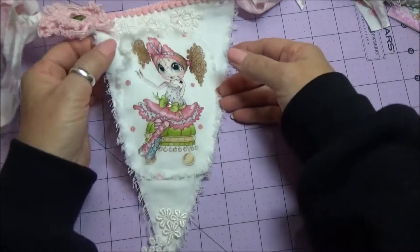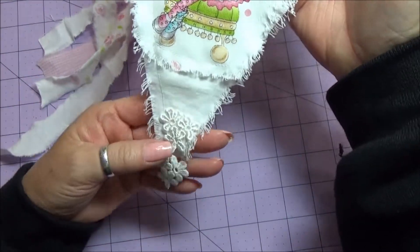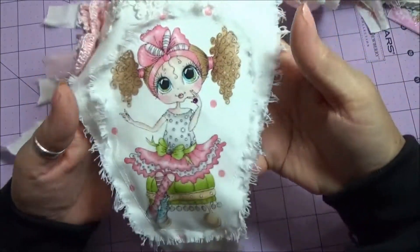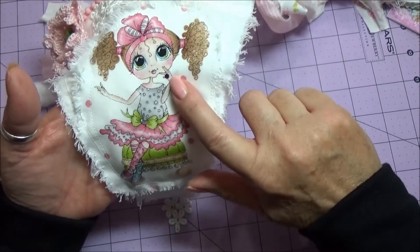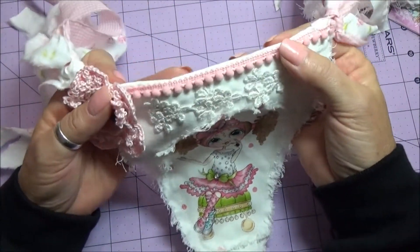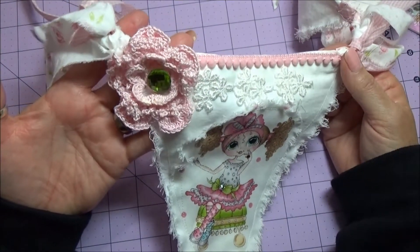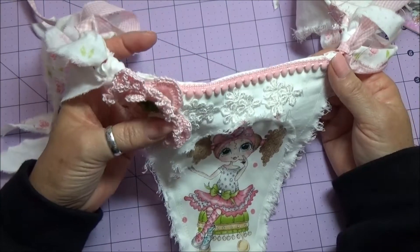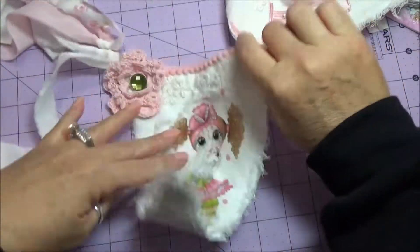Here is the up-close view of the banner. I did add embroidered flowers to the bottom of each piece of the banner. I added Swarovski crystals here and here, like she's wearing a ring. I put the little pink pom-pom across the top. I hand crocheted the flower there. And I did put a backing on it, so there's a backing.